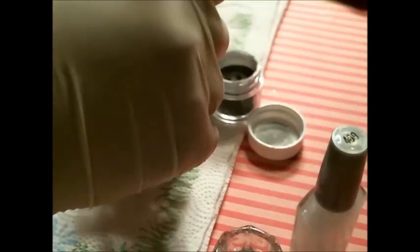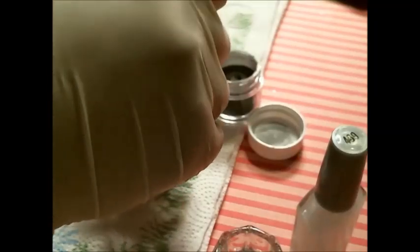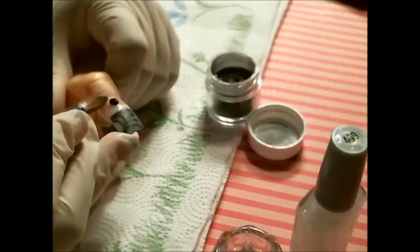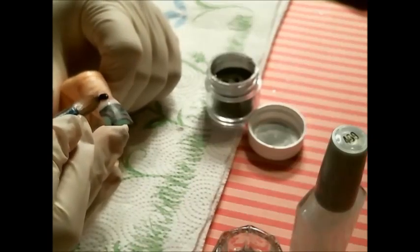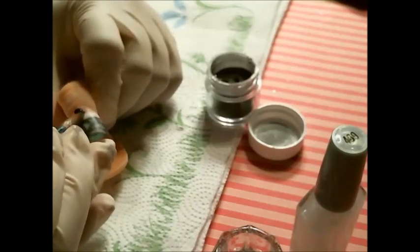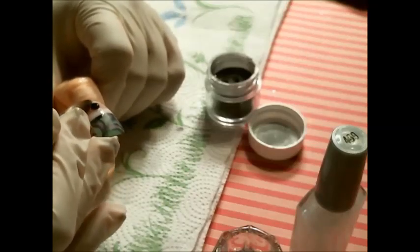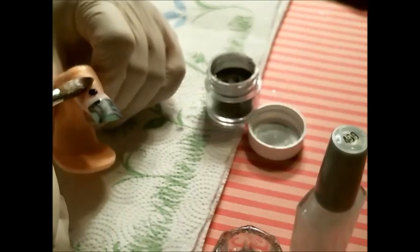I'm going to fix her body — or his body, whichever one. You know, I find myself doing these Halloween designs with spiders, and I'm terrified of spiders.